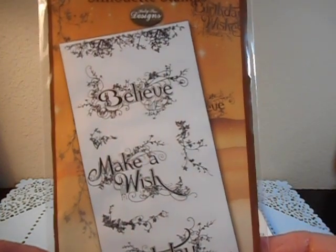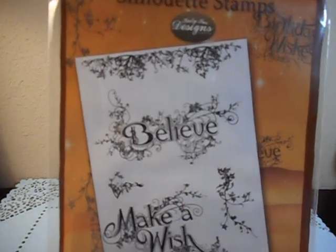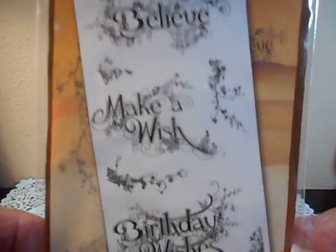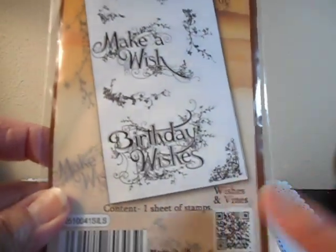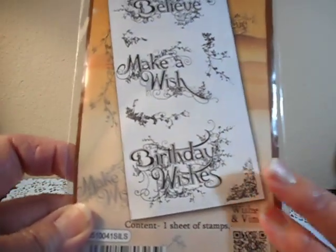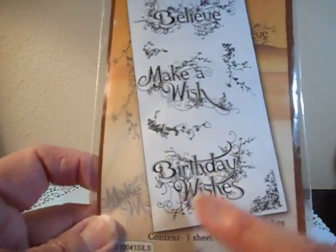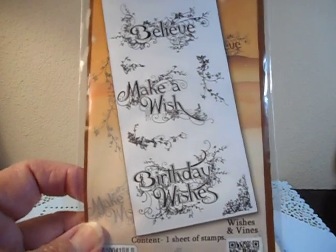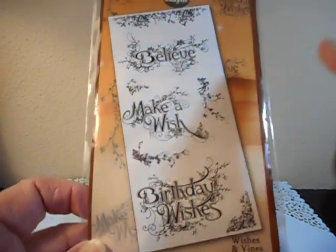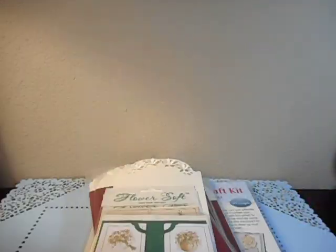This one is from Silhouette Stamps. There's Believe, Make-A-Wish, and Birthday Wishes. I did try to stamp this but I'm not good at stamping images that are really big with a lot of flat images — I don't do stamps a whole lot. But again, it was only a buck, so I got two of those and one of them will go into a giveaway.